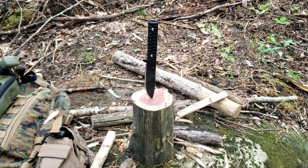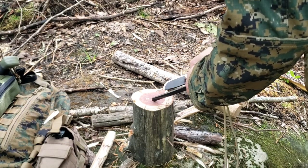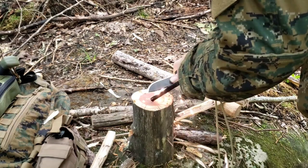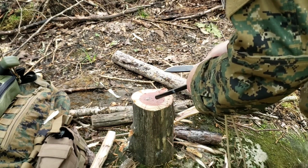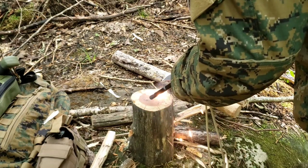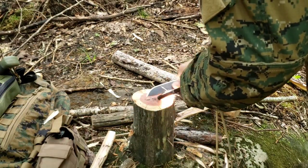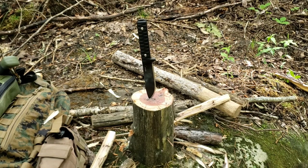Oh, firesteel — there we go. It should have a good sharp spine on it. Let's just see if it'll do anything like that, which I'm sure it will. No problem. I mean, I'm not even pushing hard — I don't want it to fly over on my bag. If you really get with it, it'll throw sparks no problem. So yeah, that's good there.